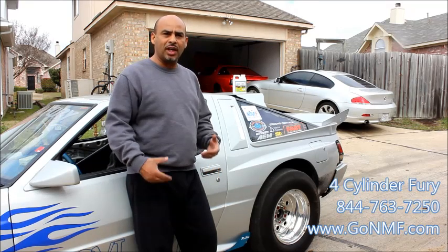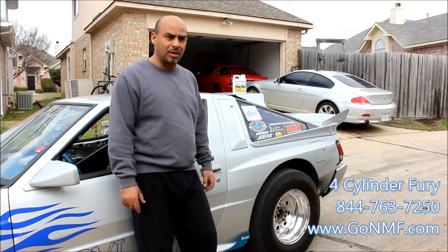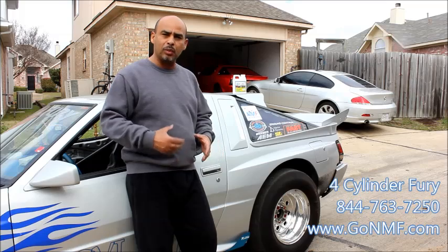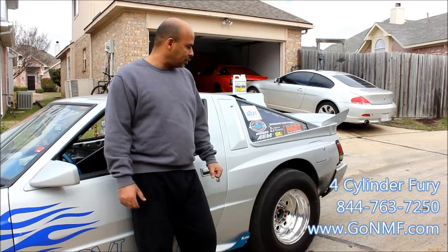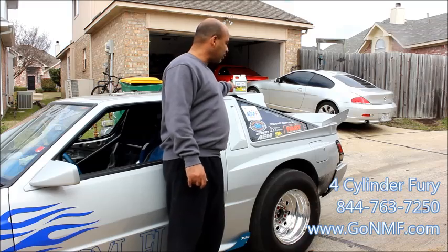I was looking for something that would help me get my car spooled up a little faster. I've been using nitrous for the last couple of years since it's turbocharged. The large turbo that I have takes a little more to get it to spool up at the light. So looking online, I found this product — NMF.